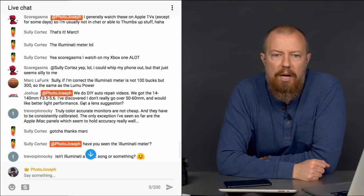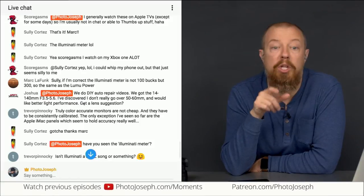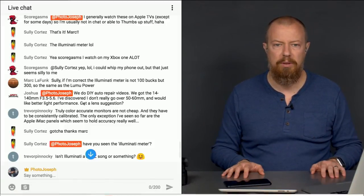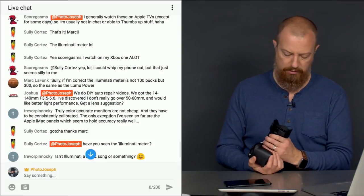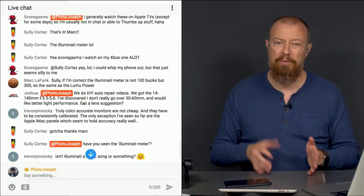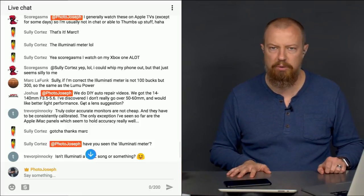Joshua says they do DIY auto repair videos and got the 14-140mm f/3.5-5.6 lens, but don't really go over 50-60mm and would like better light performance. The new Leica 12-60mm is right in that range — it's faster at f/2.8-4 all the way across. That sounds like the perfect lens. If you want even faster you could do the 12-35mm, but if you're going up to 50-60mm, the 12-35 won't cut it. Get the 12-60mm f/2.8-4 — I absolutely recommend it.